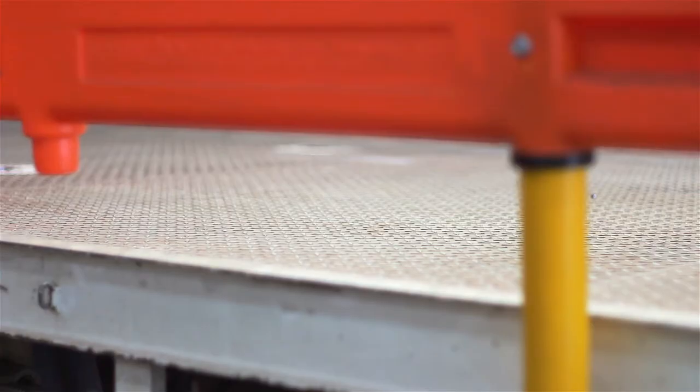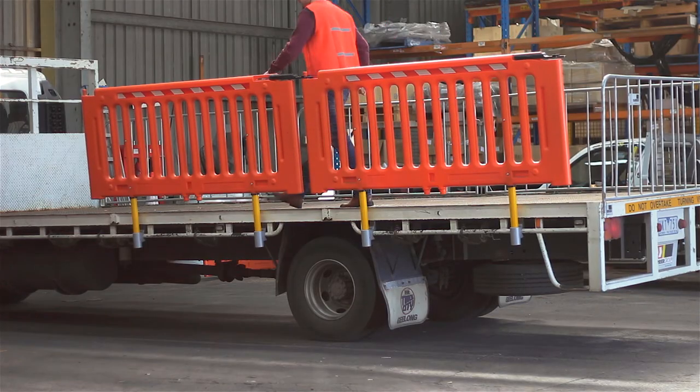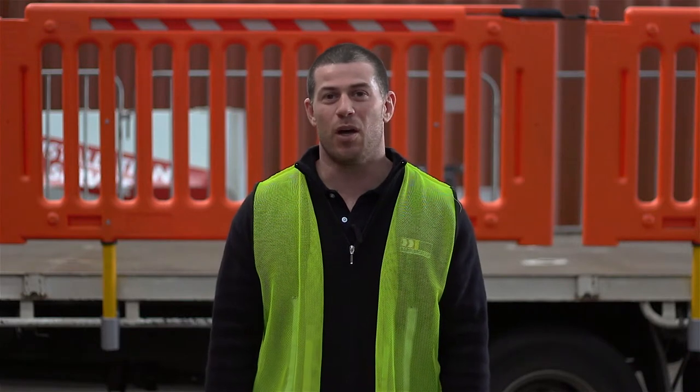It is worth noting, LoadSafe is a full arrest system for stationary vehicles and is not intended as a load restraint. Hopefully I've shown that the LoadSafe is a quick and easy system to deploy in any loading or unloading environment. If you have any enquiries or questions about LoadSafe, give me a call on 1300 553320.